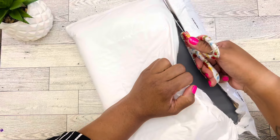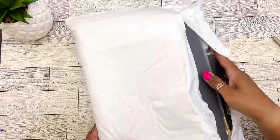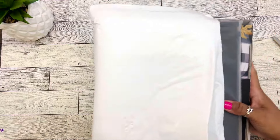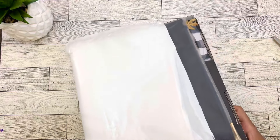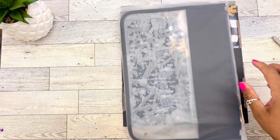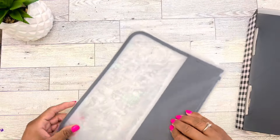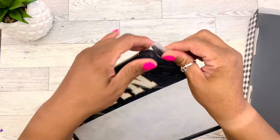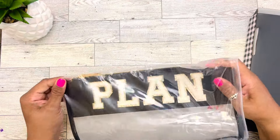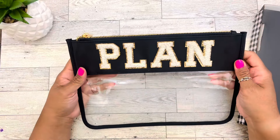For those of you that have been here, you guys know that fall is my favorite season, and this box was so, so beautiful. I love all of Caliva Plan's boxes. I have so many, but I could not resist getting this one. This is so, so pretty.